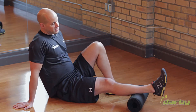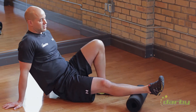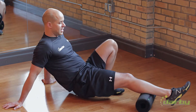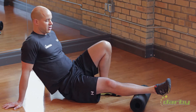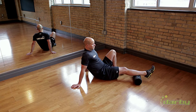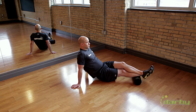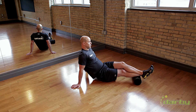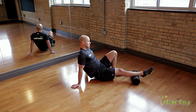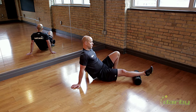Now I can adjust and target more of the lower part of the leg, which will get into more of the soleus and tib posterior. Again, same idea — I can adjust the leg targeting more of the lateral portion and turn into more of the medial portion. If I find there's an opportunity, I can add some more weight, and I can add in the movement of the ankle as I do 8 to 10 small motions in that area.